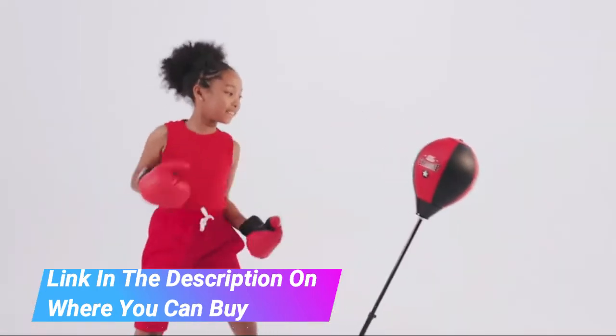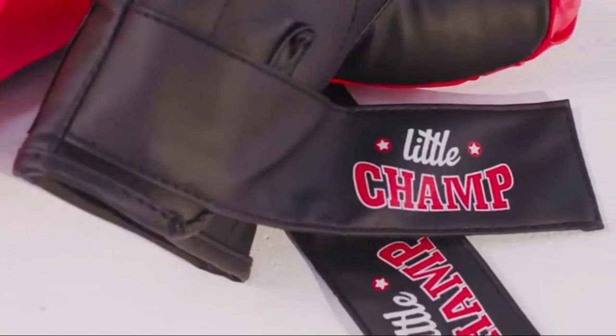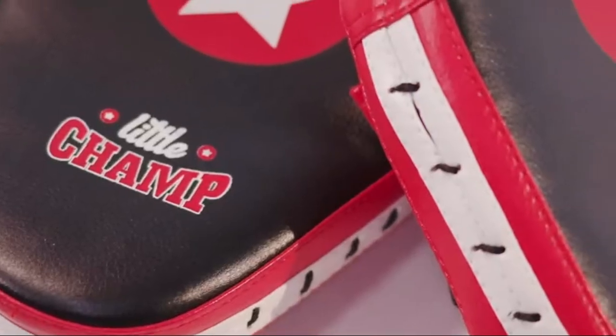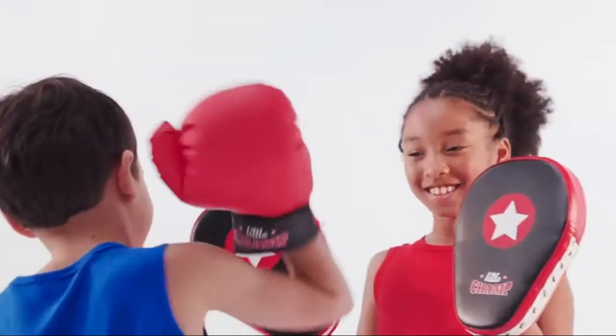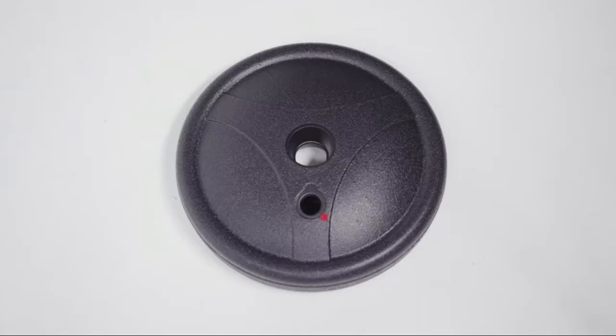Bonus striking pads, suction cup, boxing gloves, and pump included. Interact and spend quality time with your kids by using the striking pads. The kids boxing set is quick and easy to assemble, and the suction cup will provide extra stability.